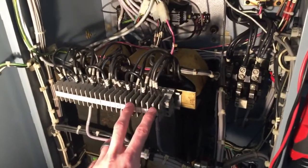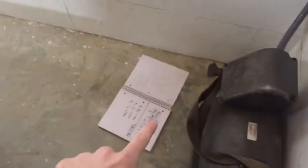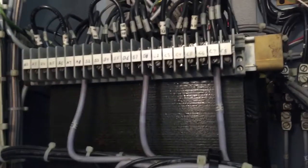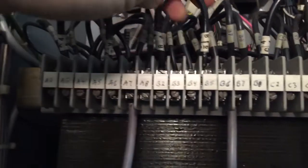Now I went on to setting up the transformer. We got these leads and used this chart — sorry about the shadow. Previously our leads were at jumpers four and six, and AC input at eight, which means we were set up for 490 volts. But I'm running 250, so going over the chart: for 250 volts, jumpers go between two and five, and input on seven. So each leg goes to seven, seven, seven, seven, and the jumpers are between two and five for each one. Now we're set up for 250.